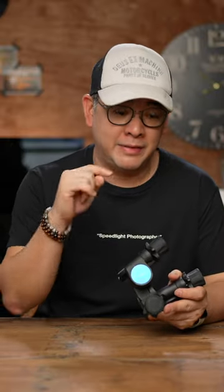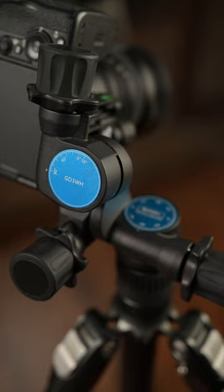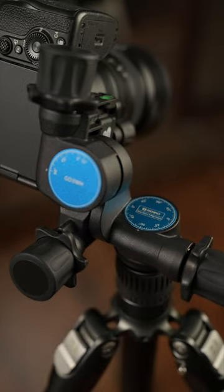Here are three reasons why I believe that this, the Benro GD3WH 3-axis gearhead, is perfect for the studio portrait photographer.